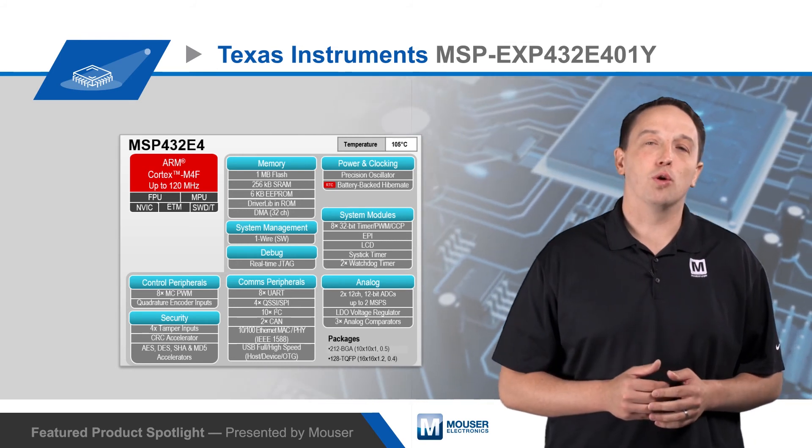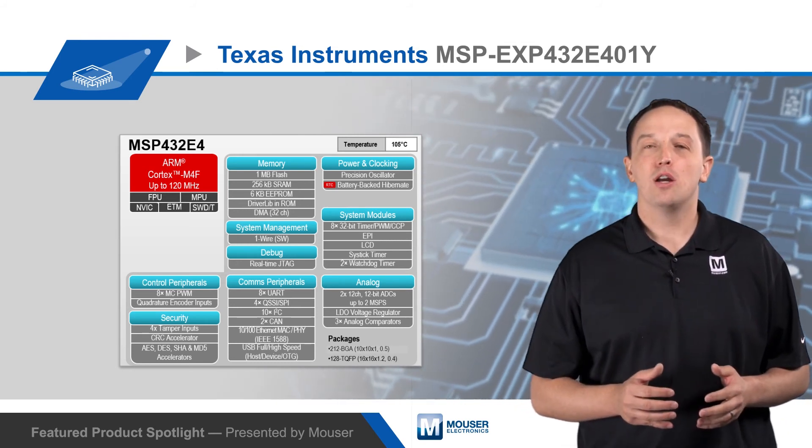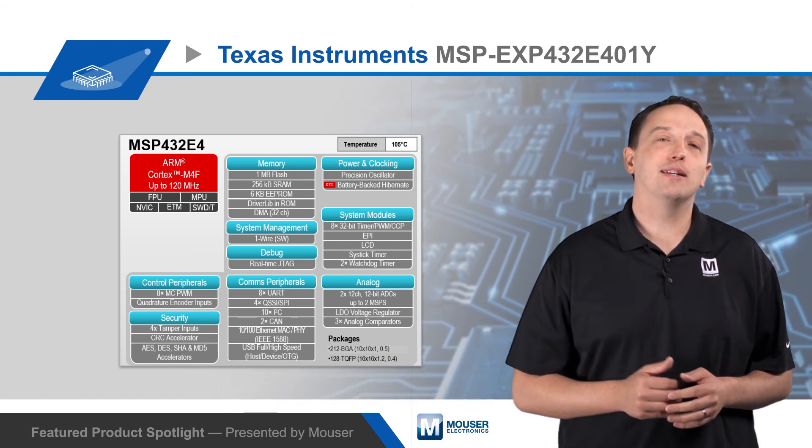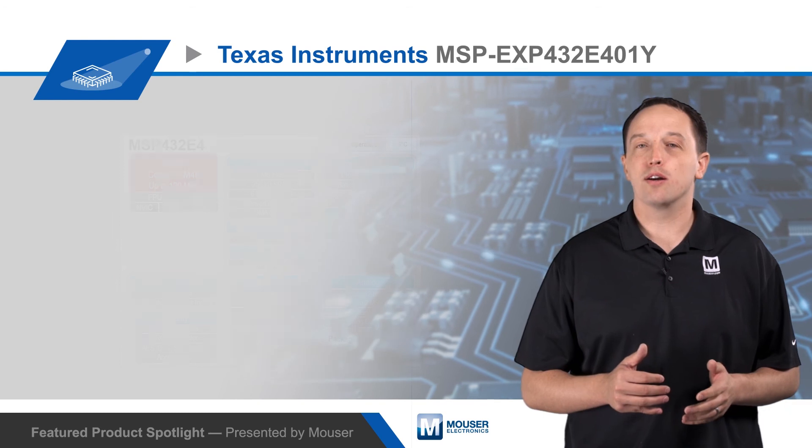The MSP432E401Y offers 90 GPIOs, while the MSP432E411Y offers 140 GPIOs and adds a TFT LCD controller and one-wire interface.